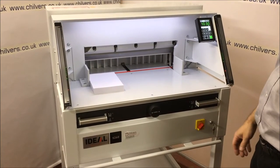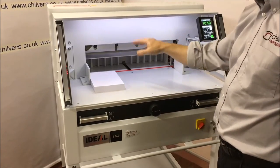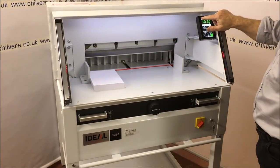This particular guillotine is very easy to use. We have a light to illuminate the bed that you can control from the control pad.